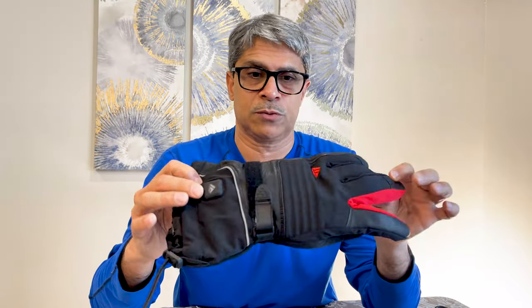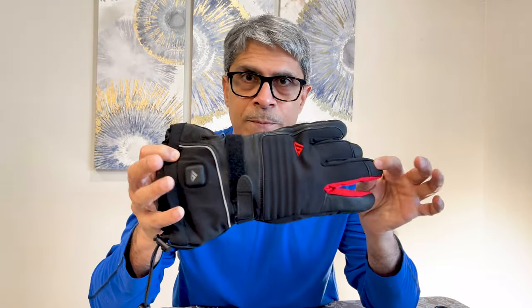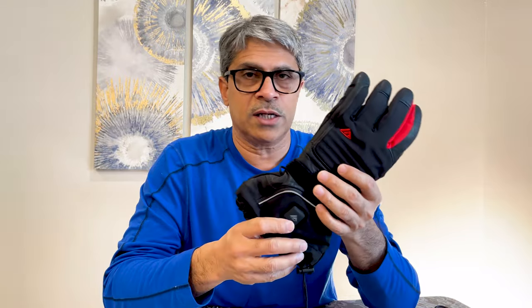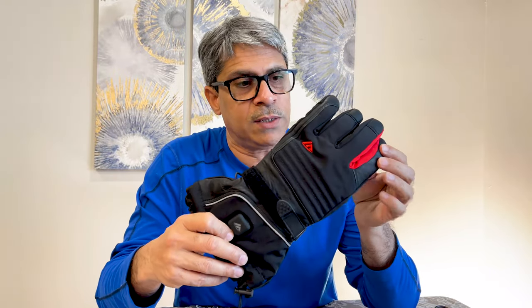I shoot my videos in winter, I cook outside in winter, and this can be used for working outside, skiing, and hunting. If you're going hunting and need to sit out in stands or tents for longer periods of time, you can use this type of glove.